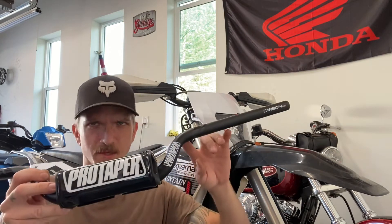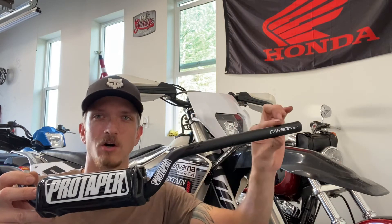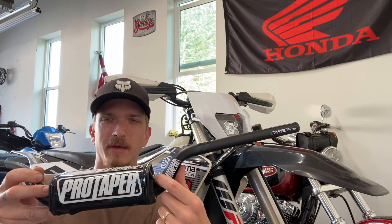What sold me on these bars was you can see how the top part is actually flatter, longer, and you can see the sharper bend in here. So for my GPS, it's actually really nice mounting it along with your mode switch and other options in here.